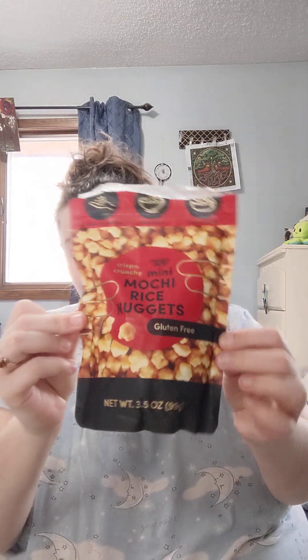This tastes really good, you guys. If you're a big fan of soy, I would recommend getting these little tiny nuggets — I'd get them to top off your salads, your soup, or just to have on the go as a snack. This is from Trader Joe's — crispy crunchy mini mocha rice nuggets. I got two of these just in case, and what do you know, I ended up liking them!